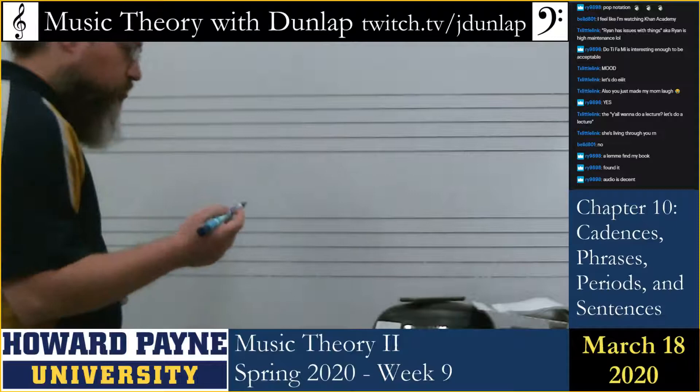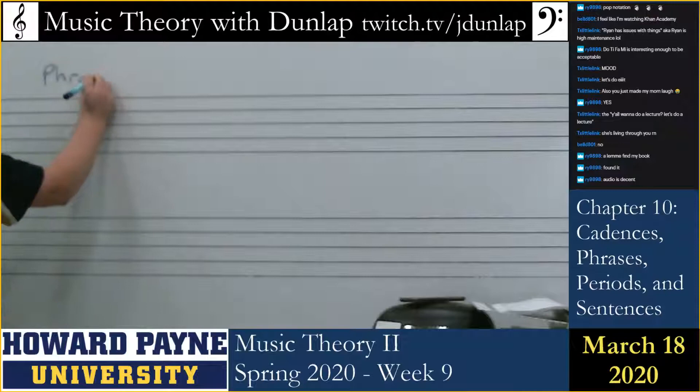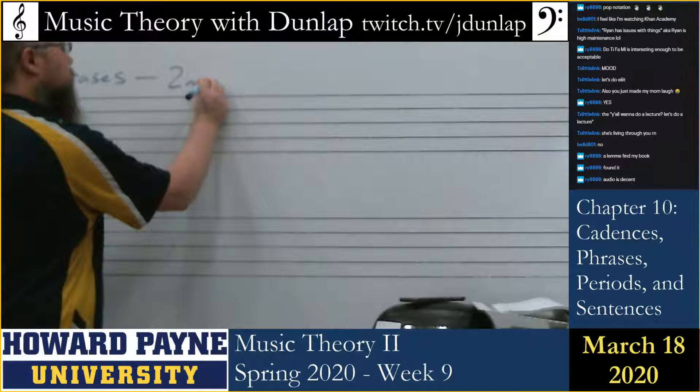So what we're talking about is that phrases are either two measures, four measures, or in rare cases eight measures.